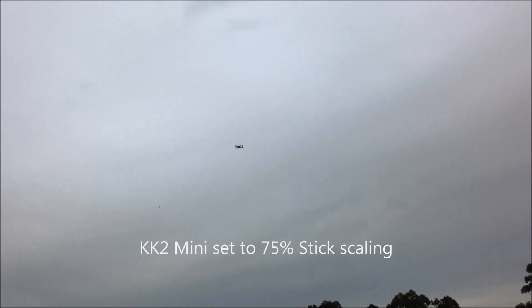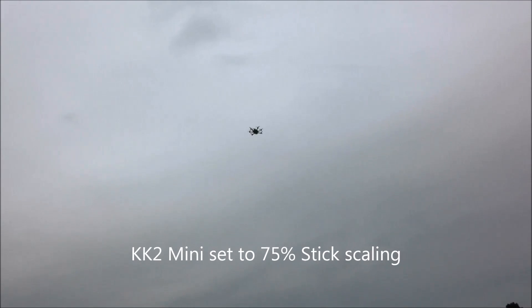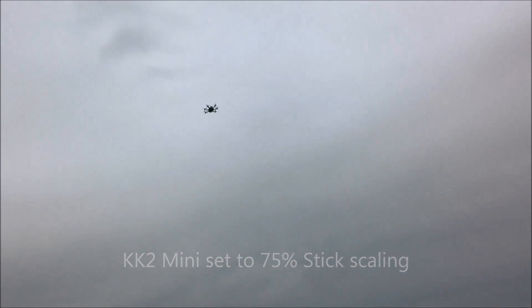That went over pretty smooth — like it didn't just drop out of the sky.